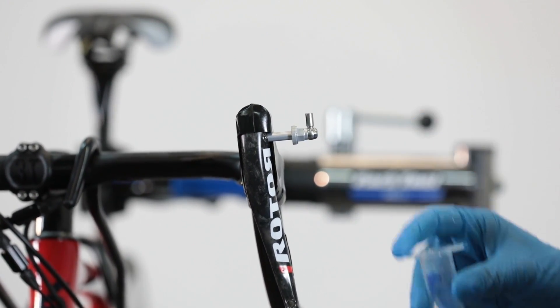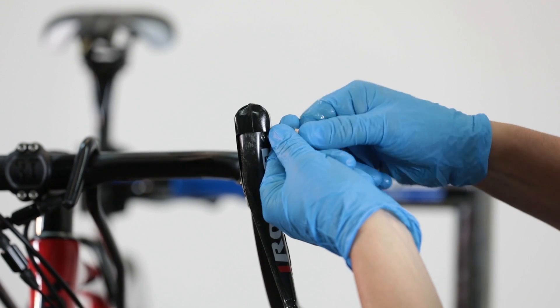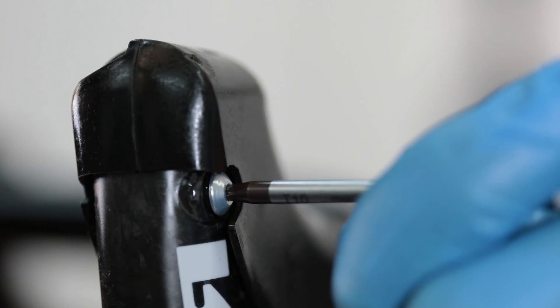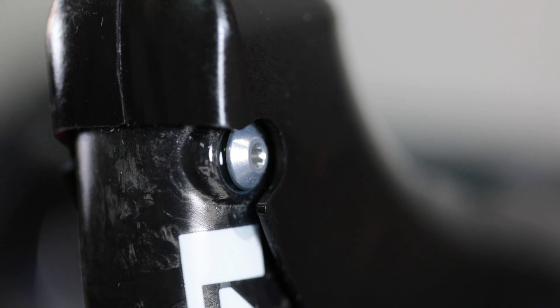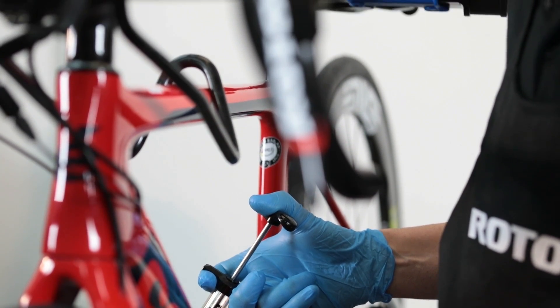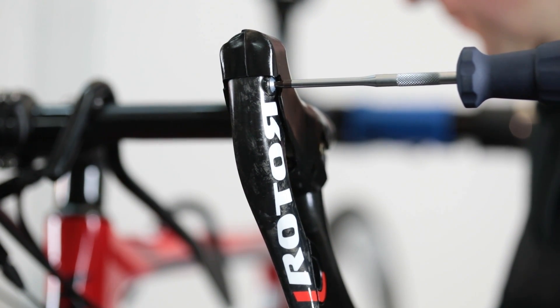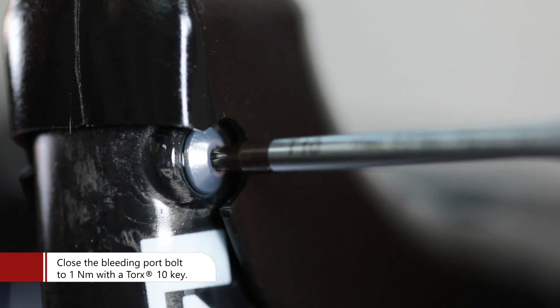Remove the syringe and the shift system connector from the bleeding port. Apply the bleeding bolt without threading completely and flush the syringe at the same time until the first Magura Royal Blood mineral oil comes out. This will prevent air from being trapped in the shift system while tightening the bleeding port bolt. Close the shift system with the bleeding port bolt using the torque wrench assembled with a Torx 10 key.